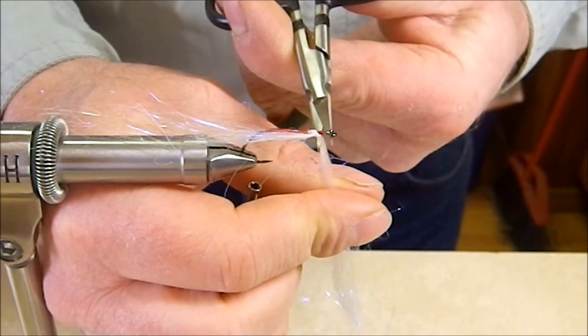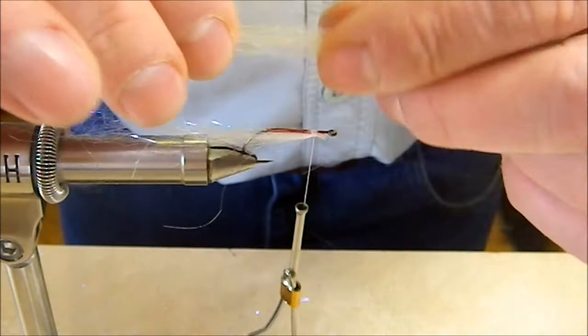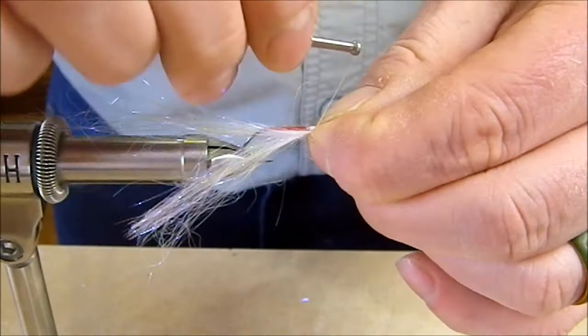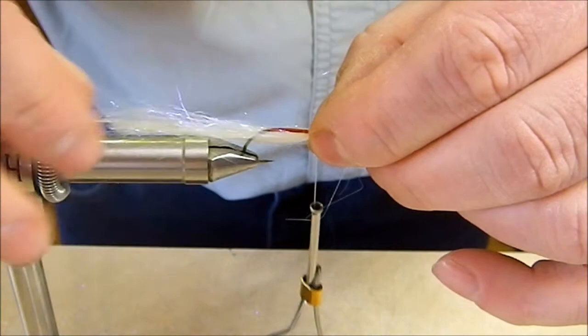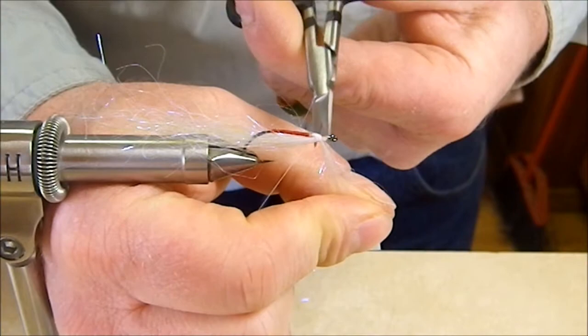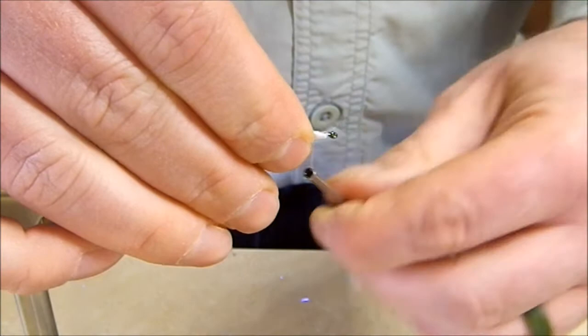Hold the thread out of the way so we don't cut it, then trim that off. Now to get a little more bulk in this belly we're going to come back with the remainder of this material and measure it out just a little bit shorter than the first piece so that we build a little bit of taper. We're going to add that right in the same spot with a couple of wraps, tease it down evenly on both sides of the hook, make sure we get everything tight and solid. Then hold the thread out of the way, get in with our scissors and cut that off, and take a few thread wraps to make sure we get that bound down well.